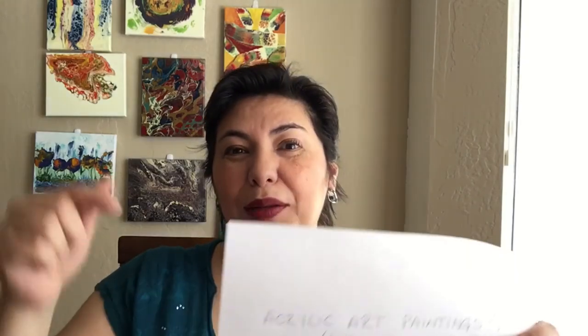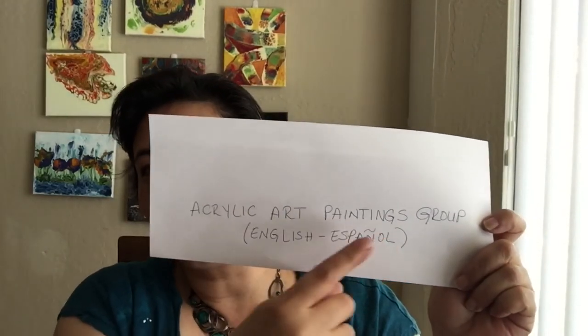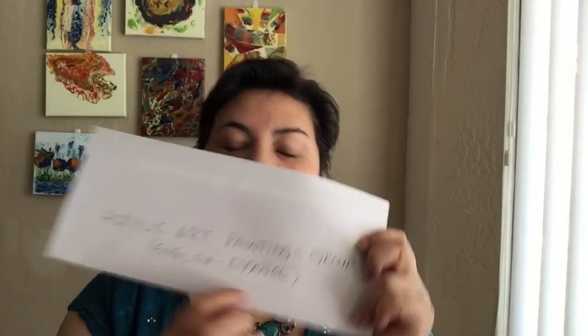So if this video was useful to you in any way, please show me some love. If you have any comments or questions, ask me in the comments below. I wanted to invite everybody to come and join us in our brand new group — Acrylic Art Paintings Group on Facebook. It's in English and Spanish just like my videos. So till next time, guys — keep pouring! Hasta la próxima. Sigamos pintando.